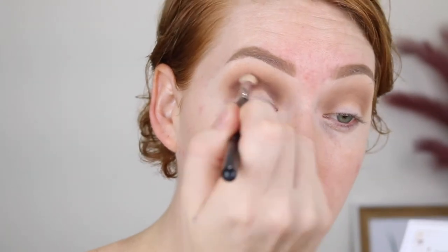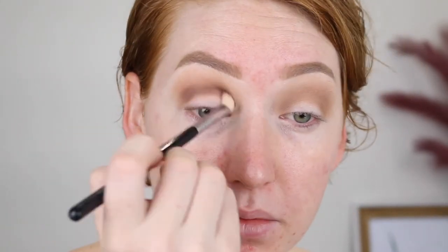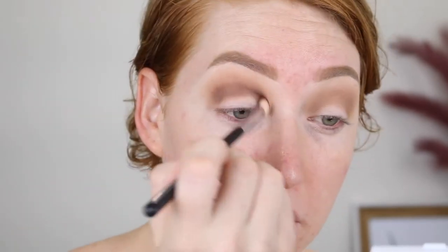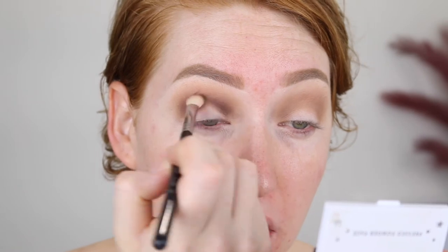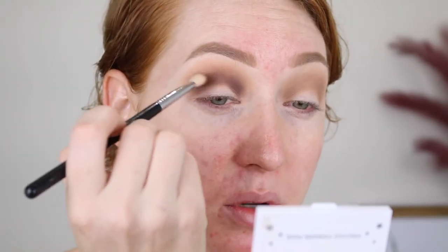Next, I want to deepen up the crease a little, so I'm going to take this shade here — it's called Cheese. She's pigmented! This one is really pigmented, so I'm just tapping off the excess and going in really lightly to build it up. It's looking a little bit patchy, so I'm just going to try and build it up in those areas. I'm going to go back in with the first brush I used and try to help blend out that darker brown.